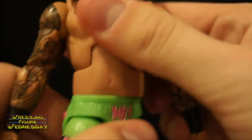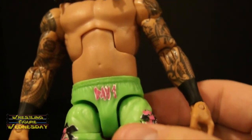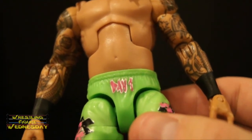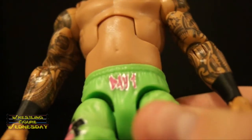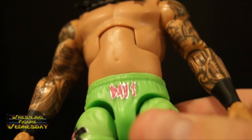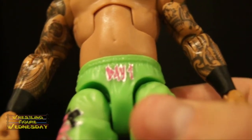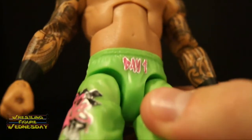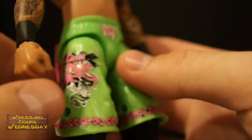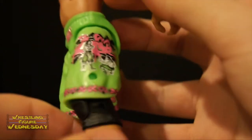Looking at his lower torso, he has a swivel waist joint and he's got his green shorts. It says — I think day one, if I'm not mistaken; it's hard to tell if that's a one or a four. But their figures are really cool, honestly. You can see all the awesome detail on his shorts. Mattel just seriously put a lot of effort into these figures and I'm really pleased with them.